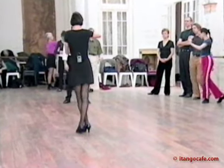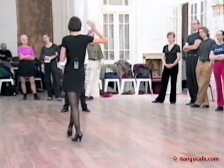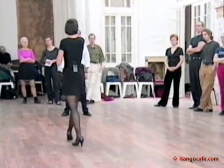The second one, she does: front, side, back, side, front — five. And he does five too.